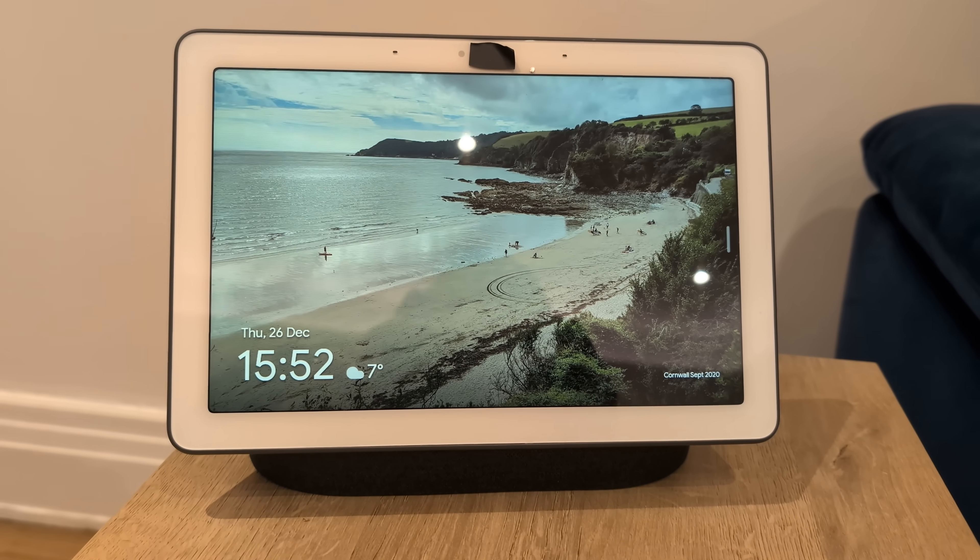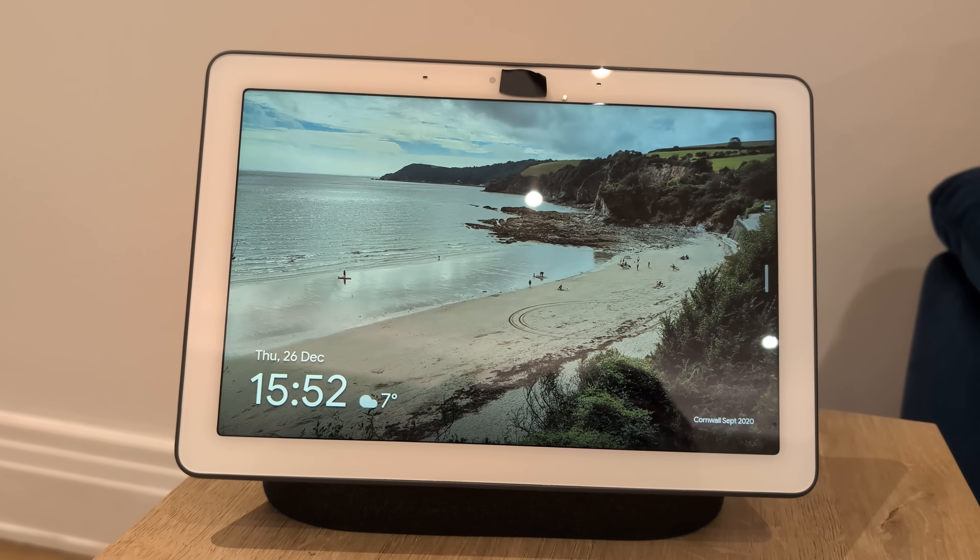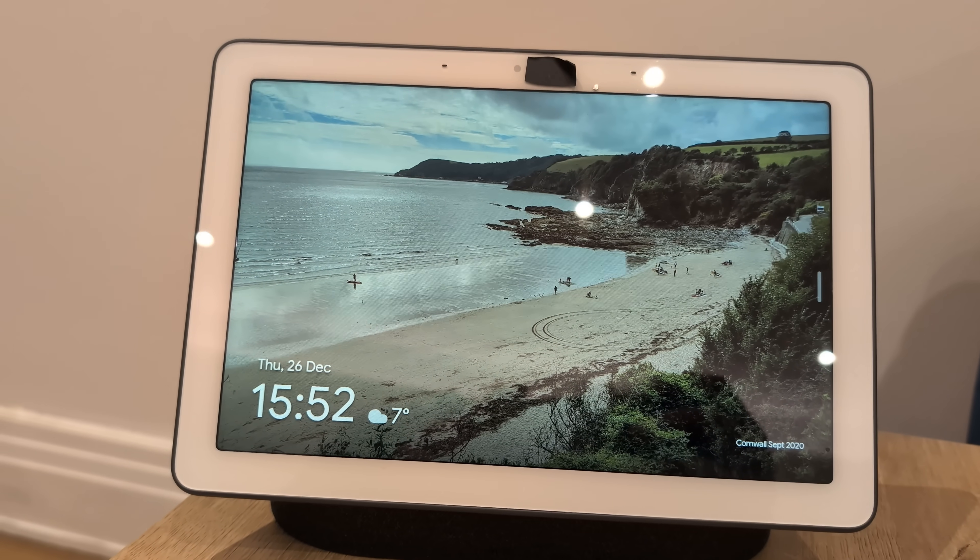It did provide some value though, like being able to show our favourite photos on the screen as a screensaver, set timers in the kitchen and being able to add things to my shopping list. Of course, in a classic Google move, they shut down their shopping list service. When I looked for a replacement, I wanted something that could do all of these things but also show Home Assistant dashboards so I could customise them how I liked.